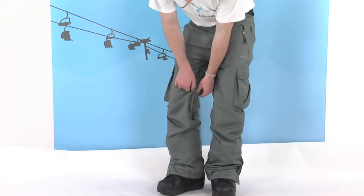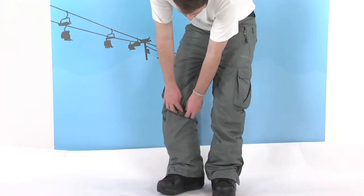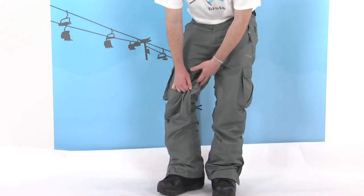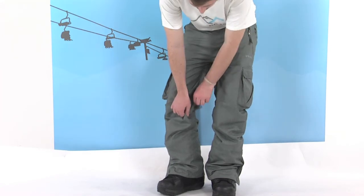There are a couple of vents on the inside of the legs. These are dual zips, so they can be zipped from either the bottom or the top. Once open, they just allow a bit of air inside, keeping you nice and cool if you get a little bit too warm.